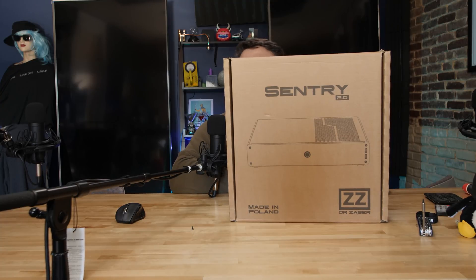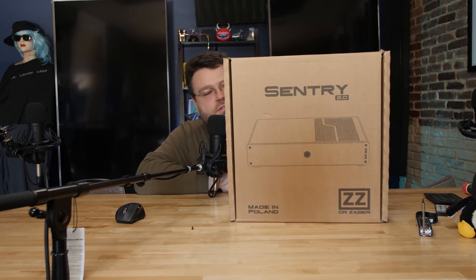The Sentry 2.0. This is a small form factor console build. Dr. Zauber — it's made in Poland. I thought it was pronounced Dr. Zaber at first and I had this amazing idea. You ever see Rock Me Amadeus from Falco? It's like, instead of Rock Me Amadeus, it's Rock Me Dr. Zauber.